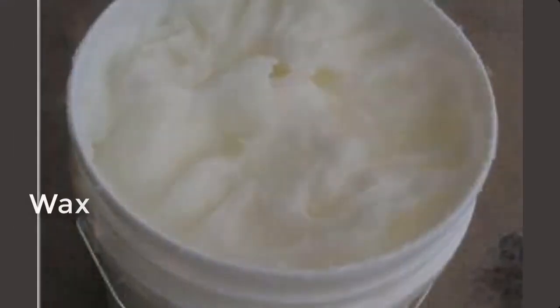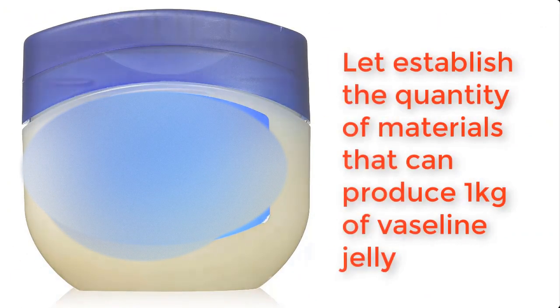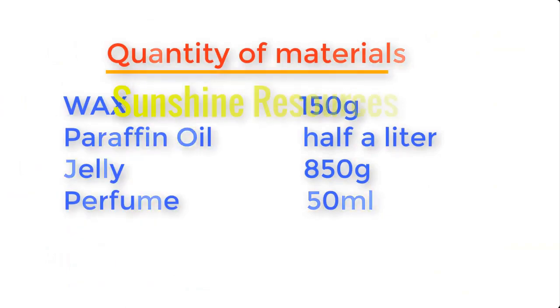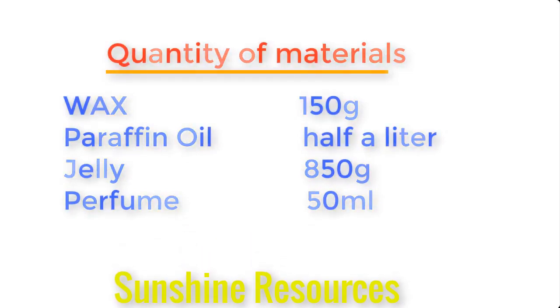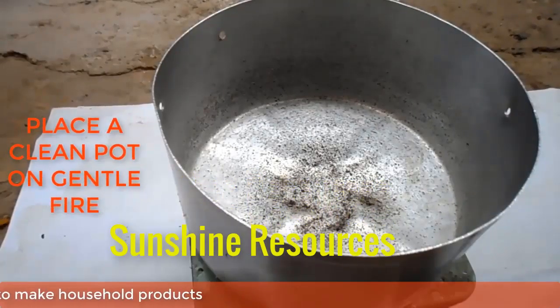jelly, and perfume. Before we go into the preparation, let's establish the quantity of materials needed to produce one kilogram of Vaseline: wax 150 grams, paraffin oil half a liter, jelly 850 grams, and perfume 50 ml.